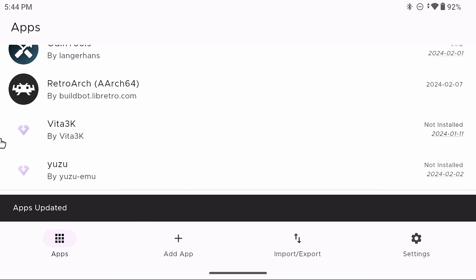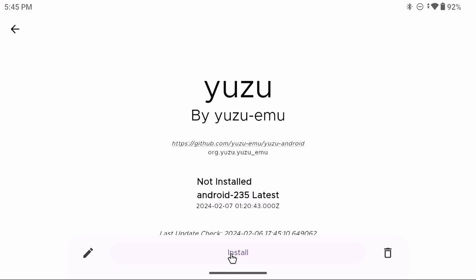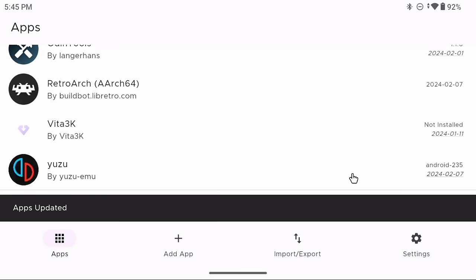I also recommend installing the Yuzu emulator from this source — it comes directly from GitHub and is updated almost every single day. There are Play Store versions that are a bit more stable, but the GitHub version usually gives the best performance on the Retroid Pocket 4 and 4 Pro.